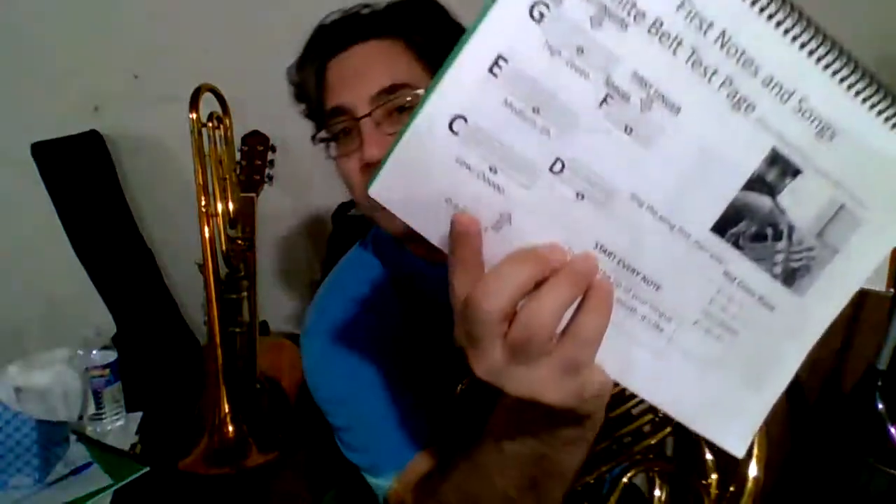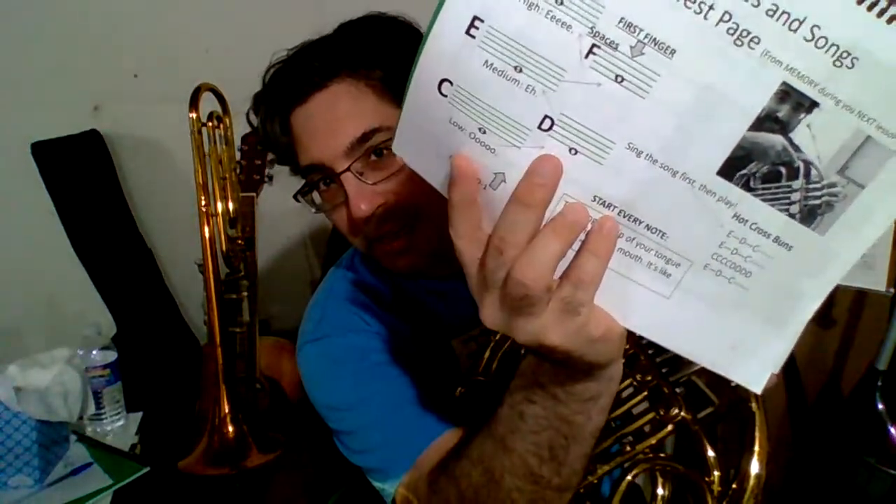When you can do that, before we do Hot Cross Buns, you need to master one more exercise that connects them. You'll see from the C there's an arrow going from C to D, then from D to E, and so on squiggling up. That's for this exercise — you need to be able to go C, D, E, F, G. C is open, D is your first finger down, E is open, F is your first finger down, and G is open. By open I mean no fingers. Sounds like this. [C-D-E-F-G demonstrated]